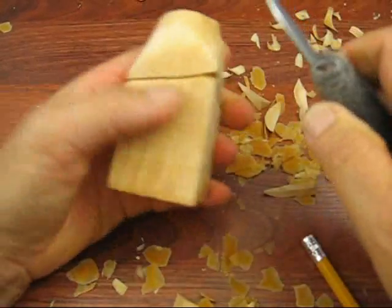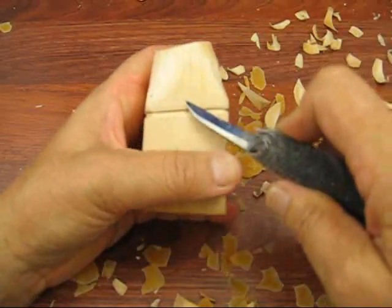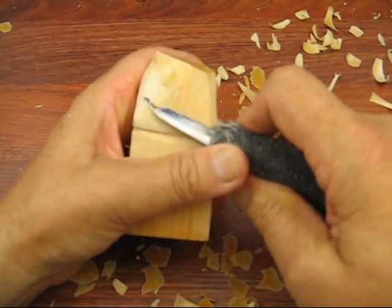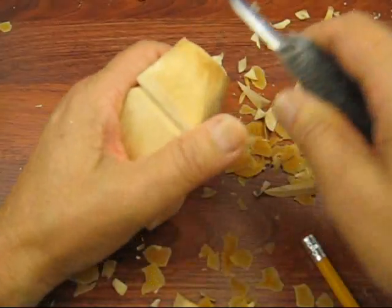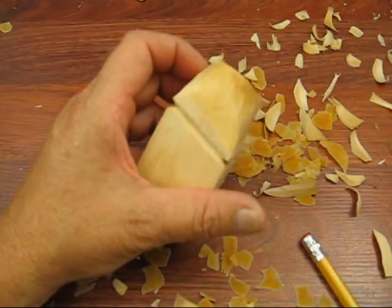I'm just going to trim it out a little bit on each side. You want to get rid of all the markings — the bandsaw marks, the roughness, the rough edges or rough-looking parts of the carving. Something like this will all have to be shaved off later because when you go to paint, it will be darker.